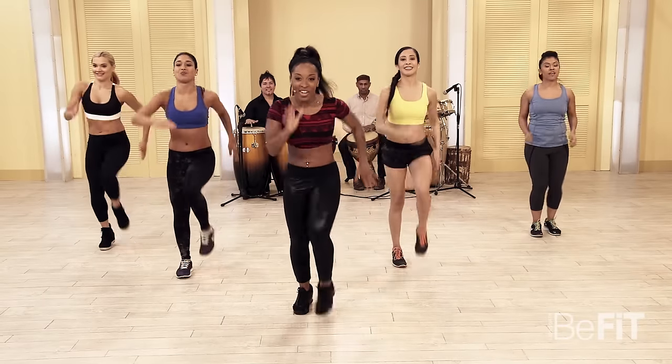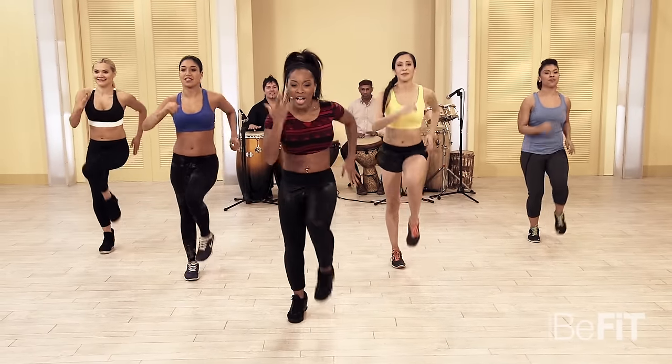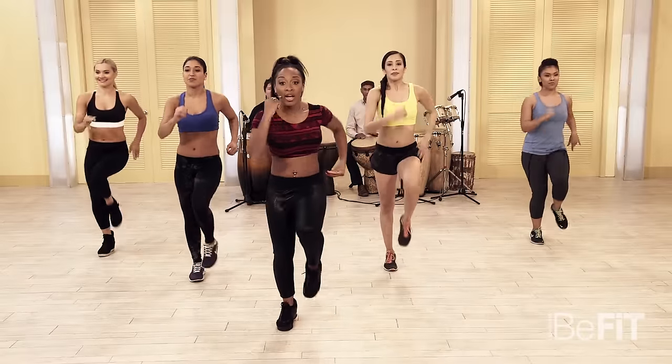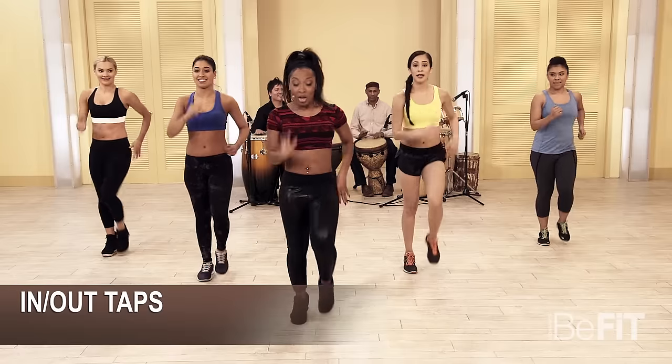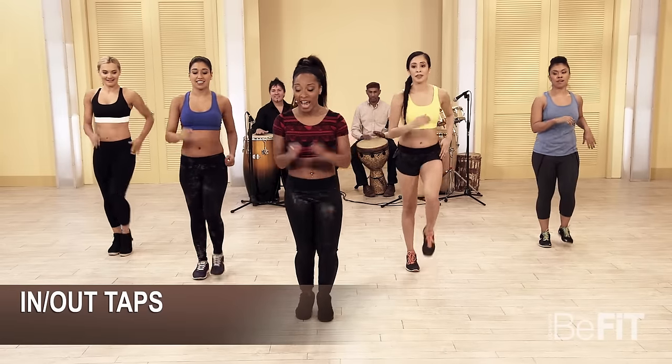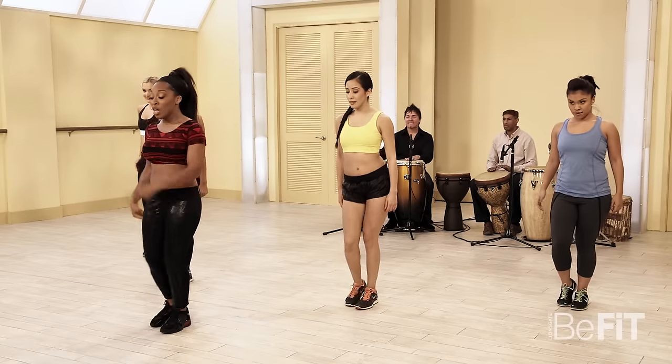March it out right here — just breathe. Now we're doing a step tap. Look at it, take it slow. Five, six, seven — take it out, out, in, double tap to the front.